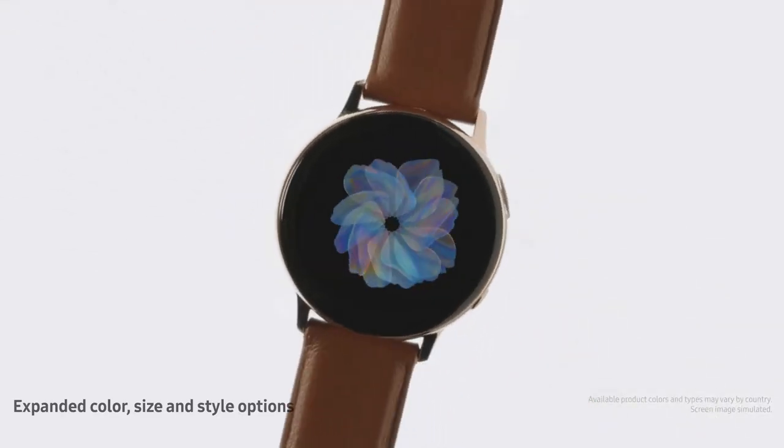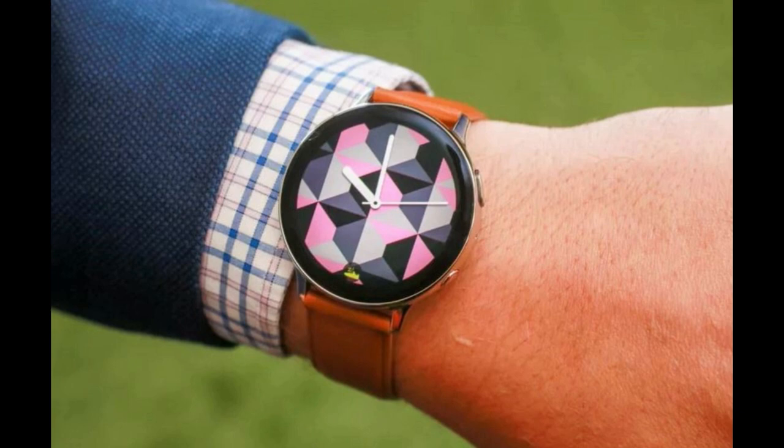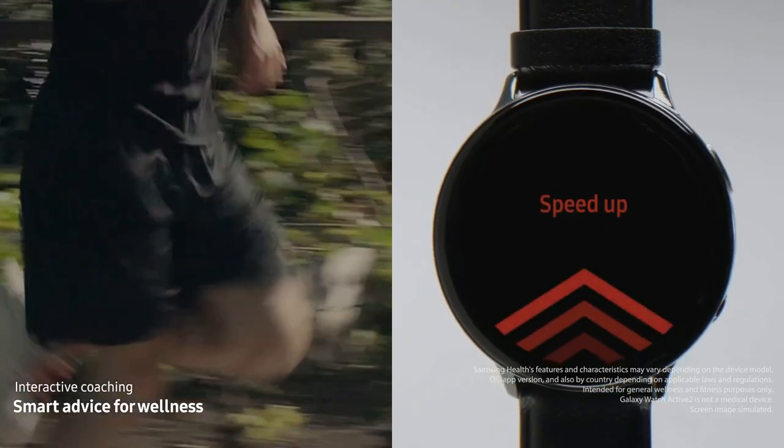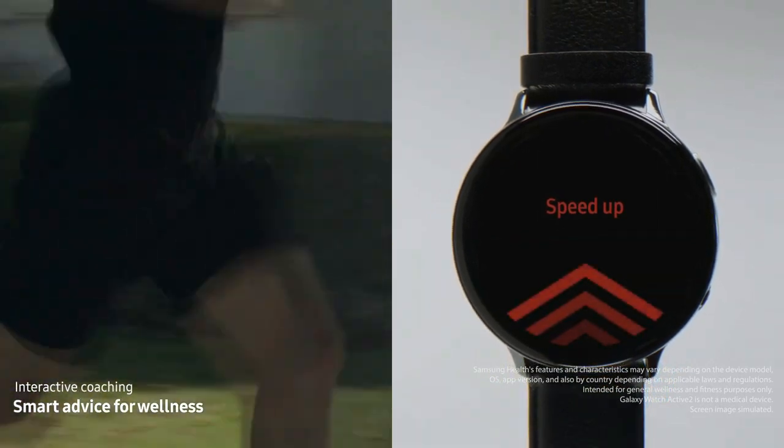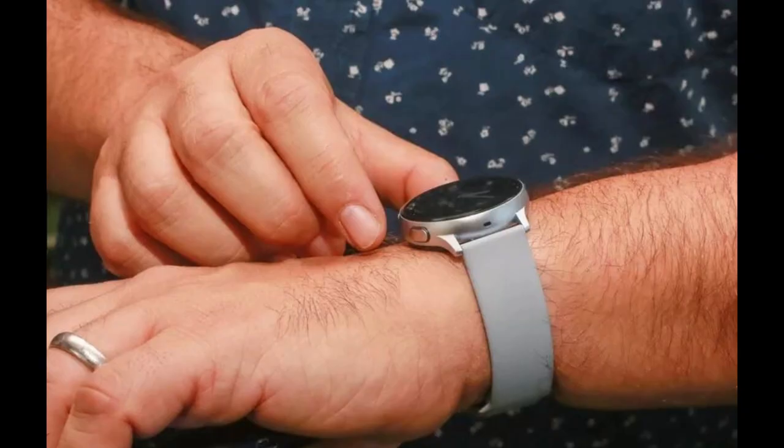In terms of improvements, this is pretty much where the list ends, because it still has a very similar style and weight compared to the original model. It comes with the same IP68 water and dust resistance rating, the same dual core chipset, the same 4 gigabytes of storage — which in my opinion is really too little for the size of the watch faces and apps in the Galaxy Store today. You also still get 39 fitness and workout tracking modes, battery performance should be similar, and it will come loaded with Tizen and the One UI interface which debuted in the original Active Watch.